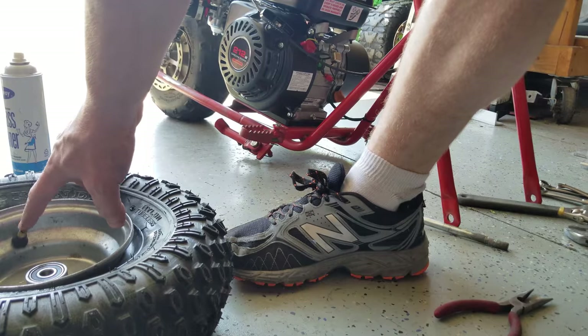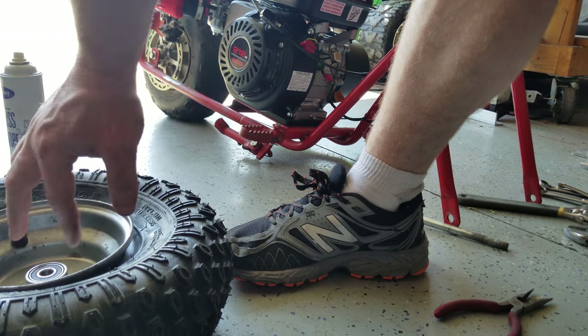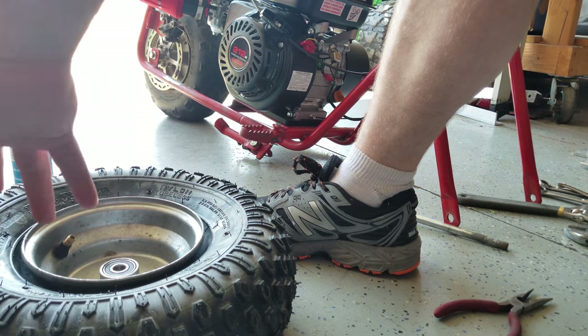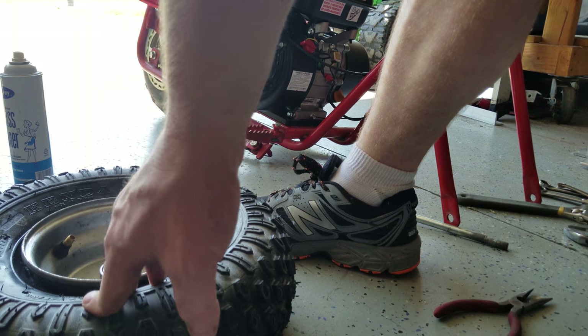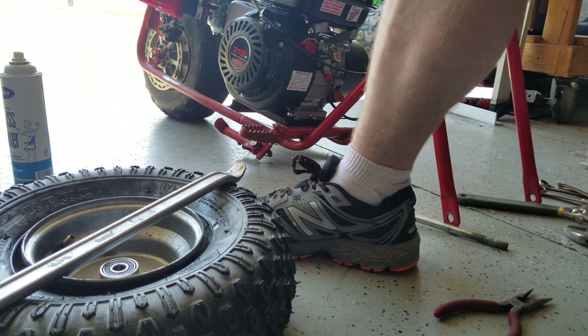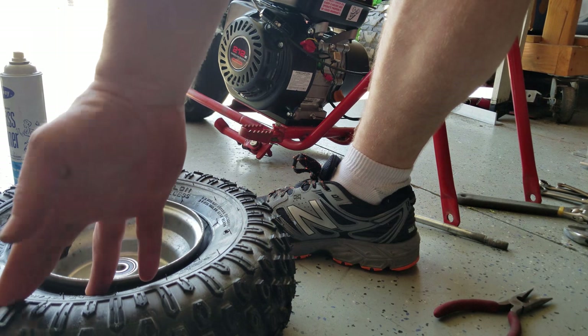When we removed the valve core, that's going to allow more air to go in — you want a rush of air to help seat the bead. This is one of those jobs where if you feel up to it, try it. If it feels like you're trying to stretch the tire or you're going to bend your rim, just stop — it's not worth it. I've done this a few times and I've taken one of these tire spoons to the face before; it didn't feel so good. If you don't feel like it's something you can accomplish, there's no shame in taking it to someone who can. Any tire place should be able to do this in a matter of a couple minutes.